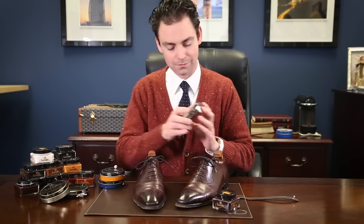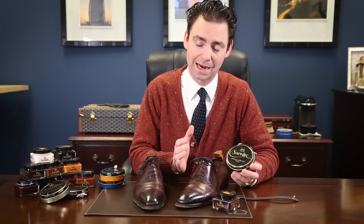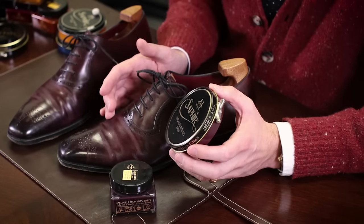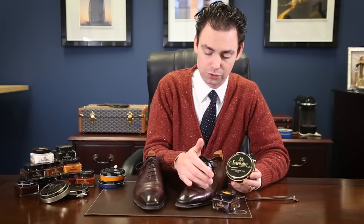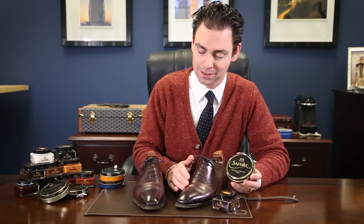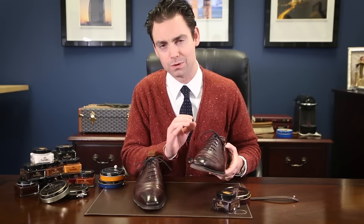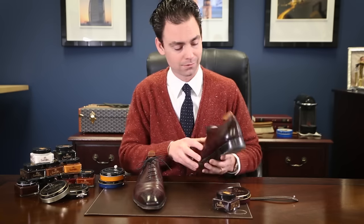Wax polish is going to have a higher concentration of hard waxes. This is going to help provide that hard protective wax barrier to the shoe that is going to protect it from water and small light scuffs and scratches. You want to be careful about applying too much wax to the areas of the shoe that bend, like the vamp, because once those hard waxes dry, if you bend the shoe, those hard waxes are going to crack and produce a light substance across that area. So we really recommend using the hard wax primarily — one or two coats on the shoe — but concentrate the hard waxes where you want that high shine.